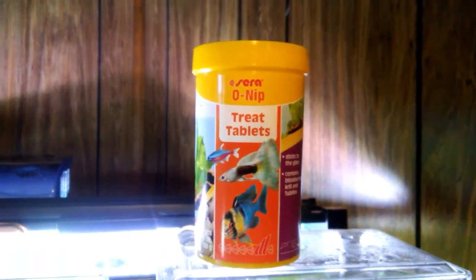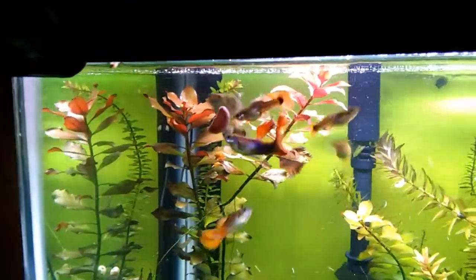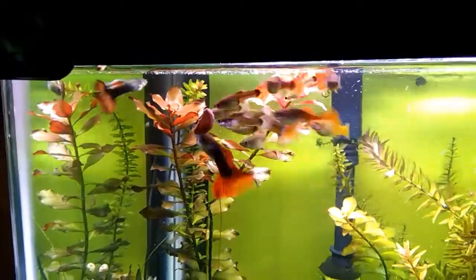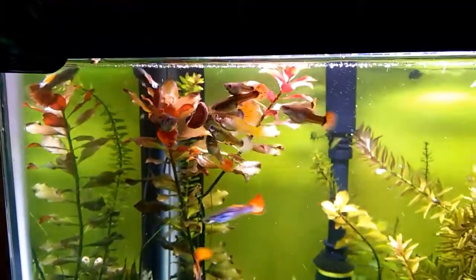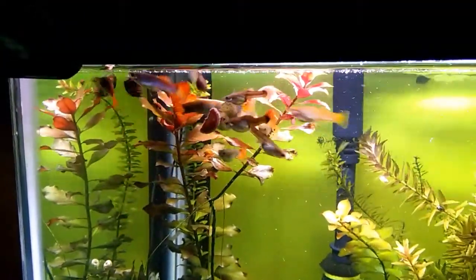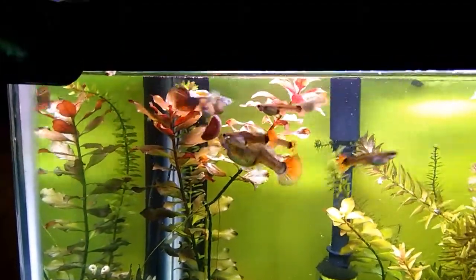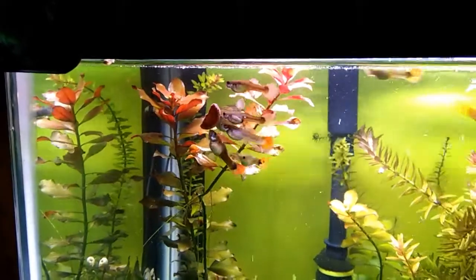We're going to feed the guppies some Sierra O-Nip tabs. Already got them in the tanks. This is a 20-gallon with most of the adult guppies and some juveniles in there. It's really nice — this food just sticks on the glass, so you can take a good look at the guppies as they come in and feed.